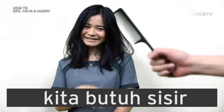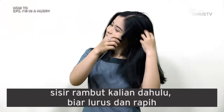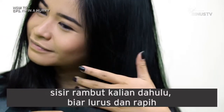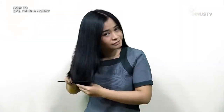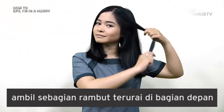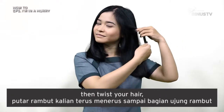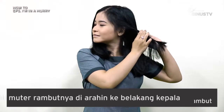Kita butuh sisir dan juga bobby pin. Pertama-tama, sisir rambut kalian dulu ya, biar lurus dan rapih. Ambil sebagian kecil rambut kalian yang terurai di bagian depan. Then, twist your hair. Putar rambut kalian terus menerus sampai bagian ujung rambut.